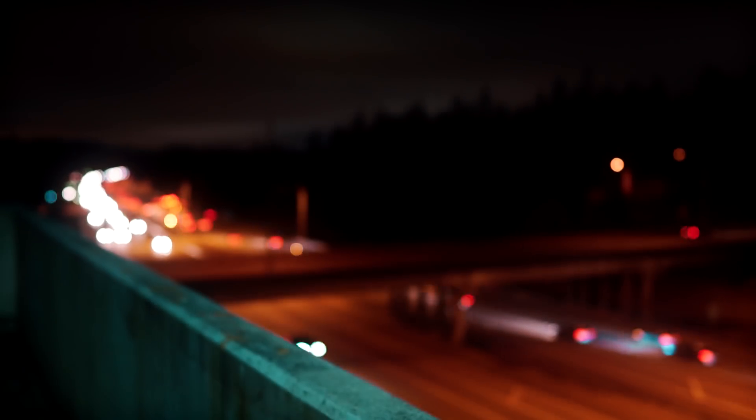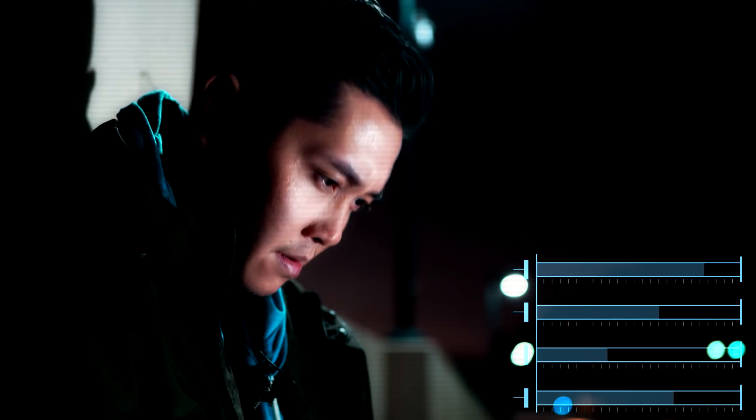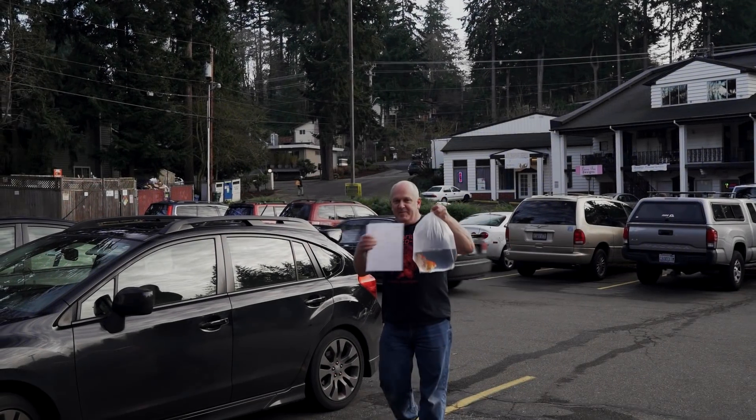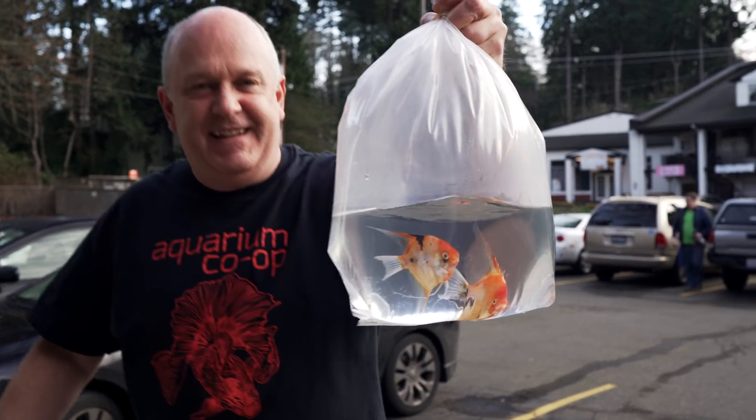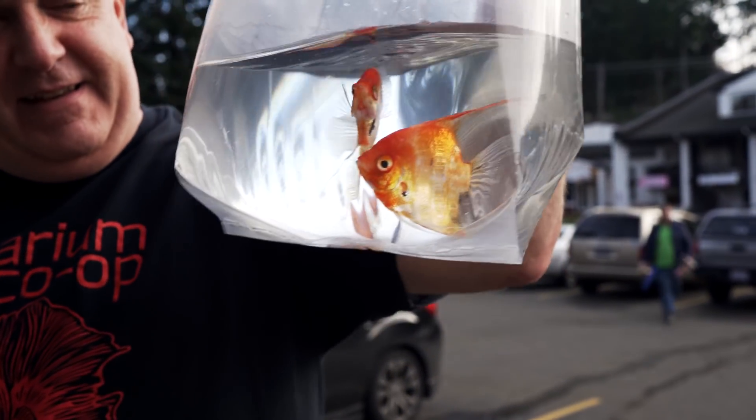Welcome back to the channel. Today I want to talk about breeding for profit with Dean, so let's see what he has to say. Those are pretty neat, even with a gold sharpie. So today I'm coming to Aquarium Co-op with my Aquarium Co-op swag on.